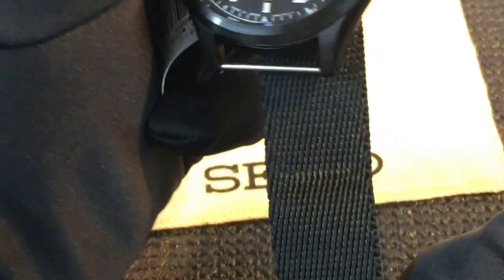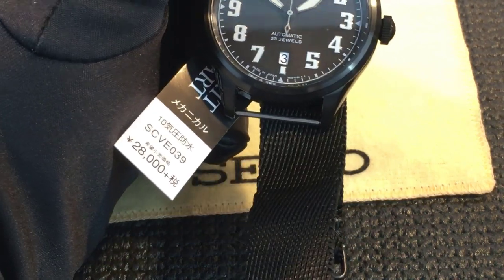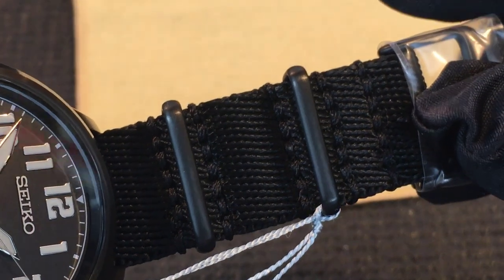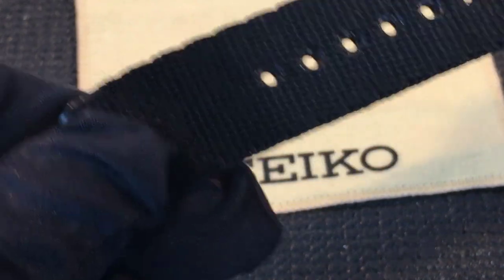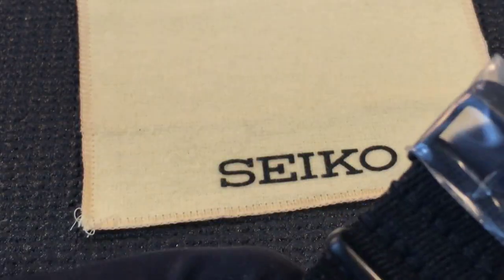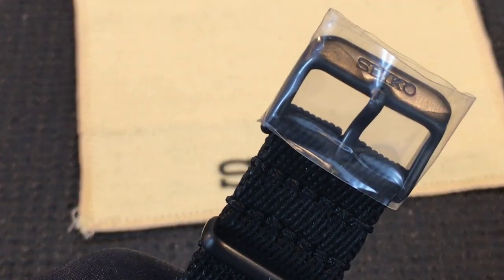The strap is a soft fabric NATO strap — it's not cheesy like on some of the less expensive Seiko watches, especially the sub-$100 ones. This is a very substantial strap that feels very comfortable on the wrist. The buckle is also black PVD and has Seiko printed on it.